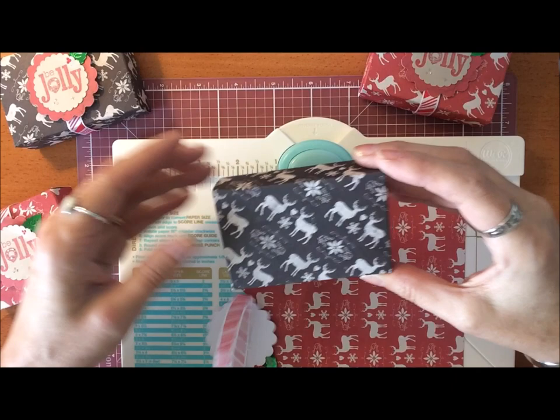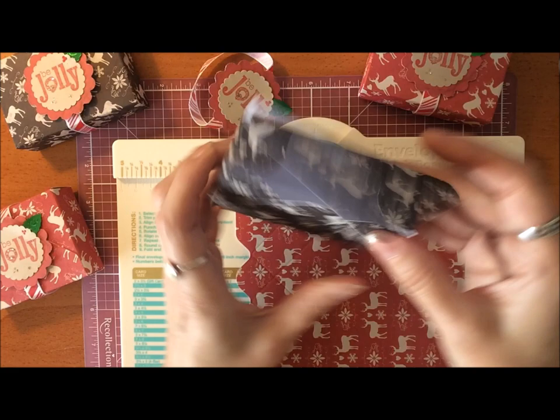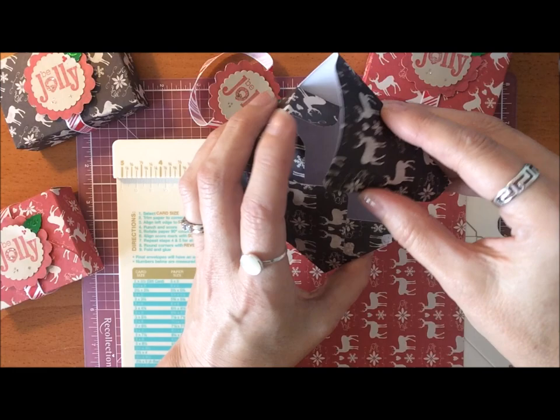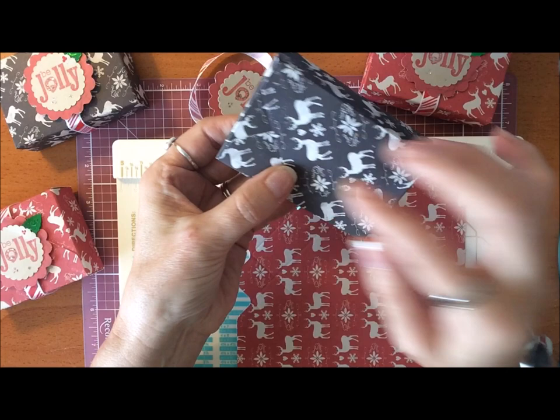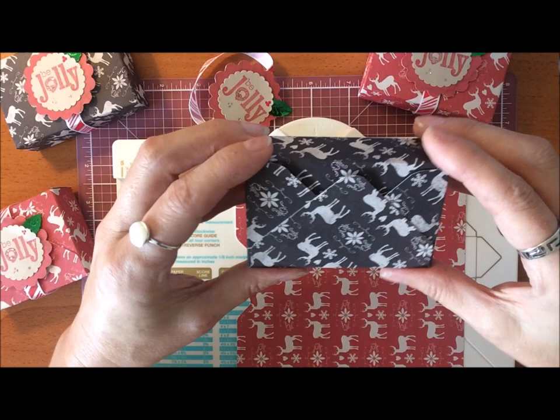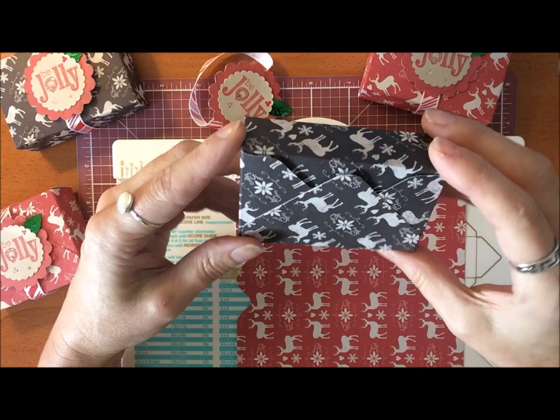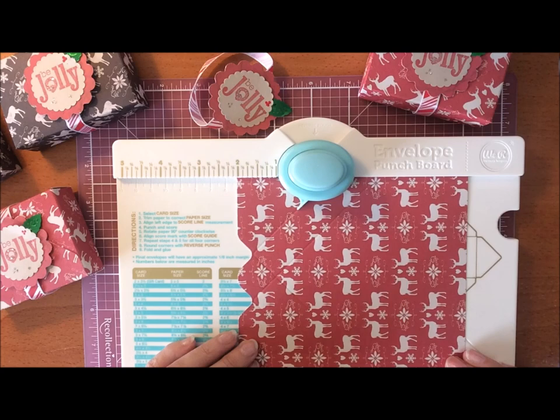Let me take the band off so you can see what these little boxes look like. It's an envelope style gift box — it just has two little tabs at the top. You can either close it this way, which is how I'm choosing to do it, or you could have the flap come over the top and use a little glue dot if you want it to open that way. They're the perfect size for any kind of treats — little Christmas treats, some fancy tea, or you can actually fit a little fancy bar of soap in these.